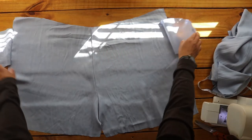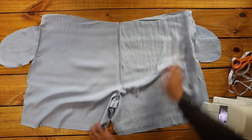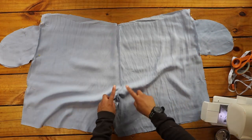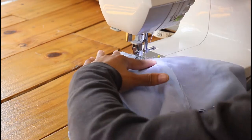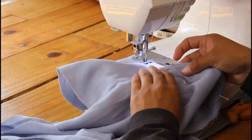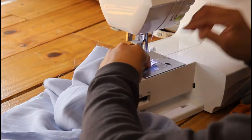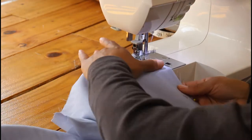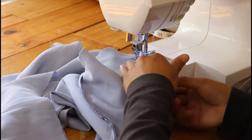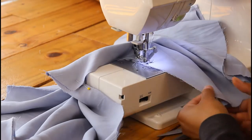Then I lined up the front and back shorts and pinned them together at the crotch, then down the inner sides and outer sides. I sewed them together and overlock stitched the raw edges.